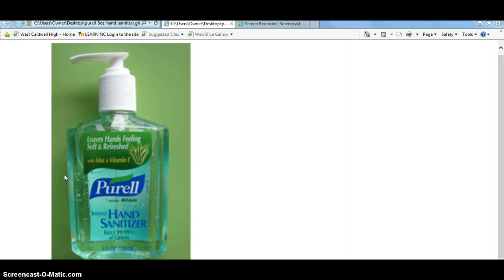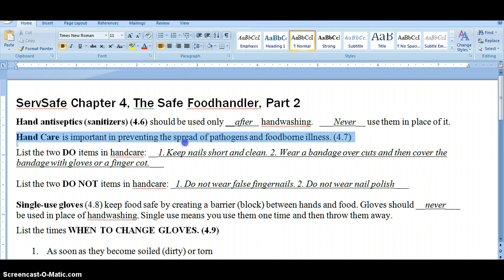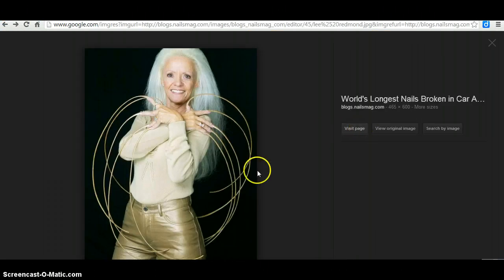So if you can't rely on hand antiseptic or hand sanitizer, what can you do? You can concentrate on hand care, because your hands are the single most constant thing that contacts food. One of the first things you do with hand care is keep your nails short and clean. Short nails are easy to keep clean and easier to keep sanitary.